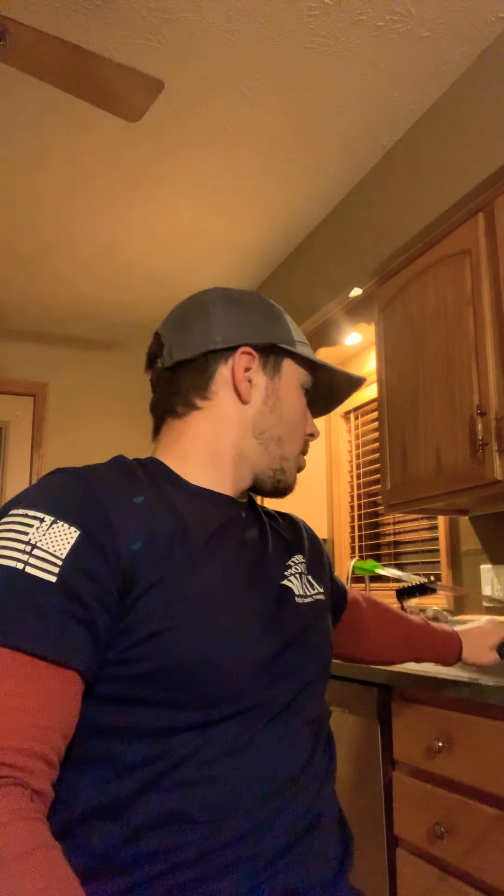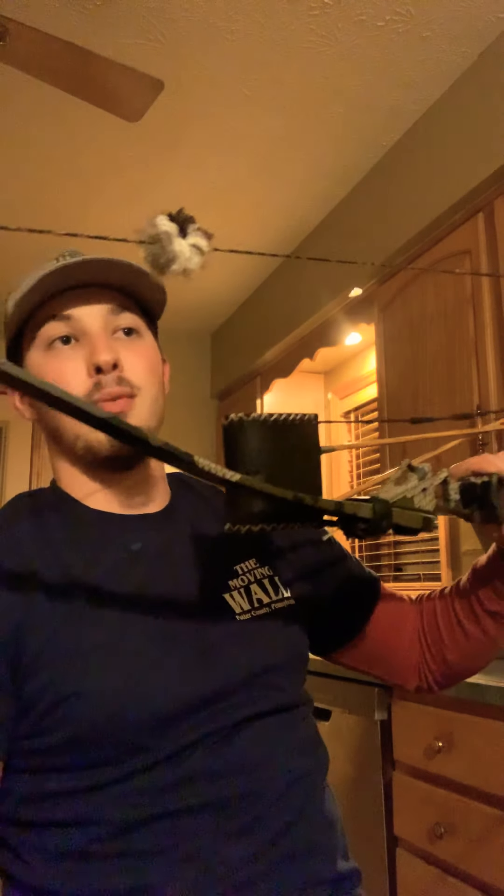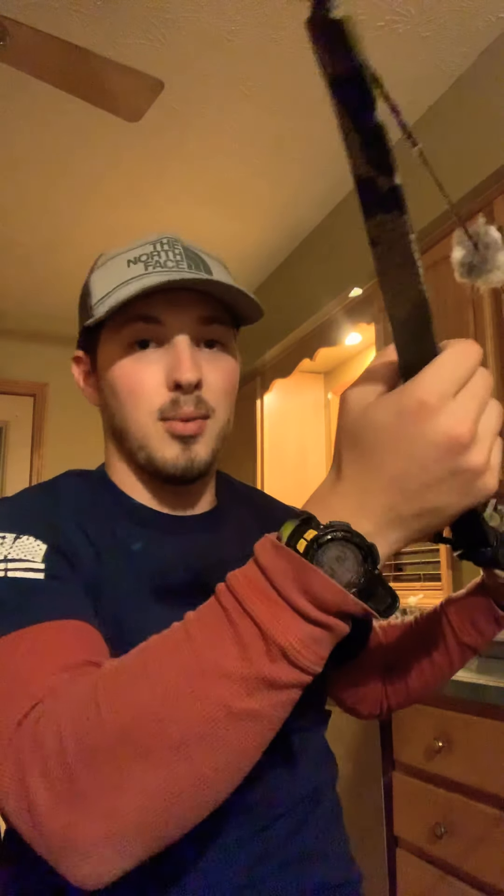I'm running the Striker RK1 dipped in — beautiful bow. The guys at Strikers did a great job on this for me, can't complain with that. It's very accurate, very consistent — 50 pounds at 28 inches, 60 inch overall length.